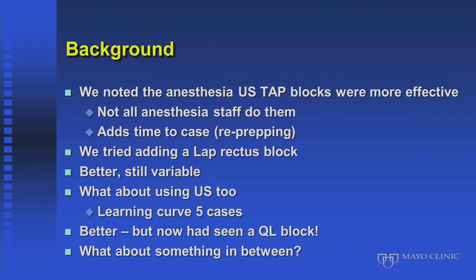We then used ultrasound — with a learning curve of about five cases — and that was definitely better. But in the interim, Dr. V had done a quadratus lumborum block on one of the colorectal surgery patients, and they had zero pain postoperatively.